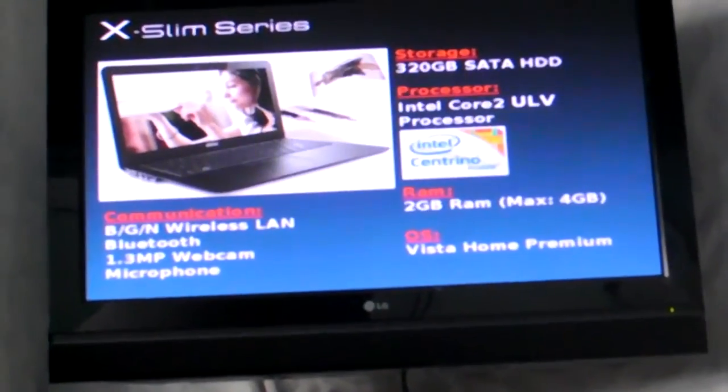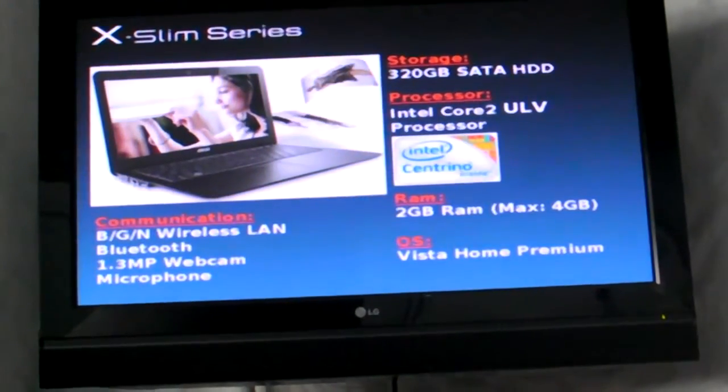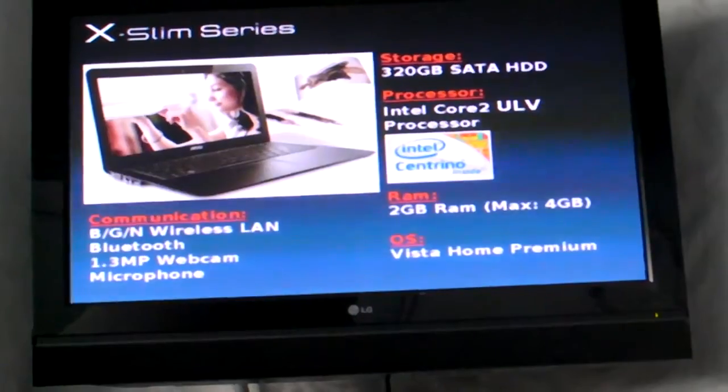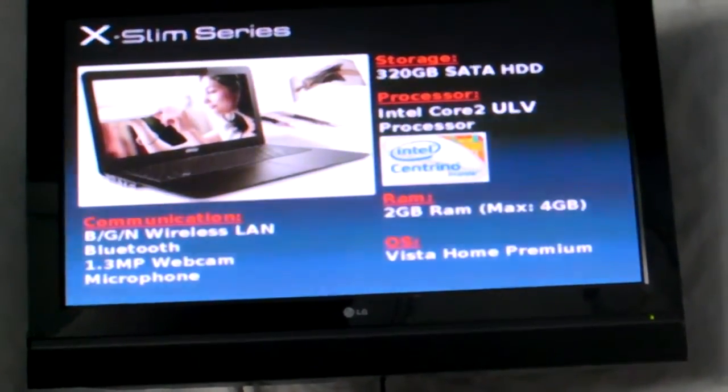Storage: 320GB for you to store your photos, movies, whatever. It comes with an Intel Core 2 ULD processor. The standard package comes with 2GB RAM, but it's upgradable to 4GB.